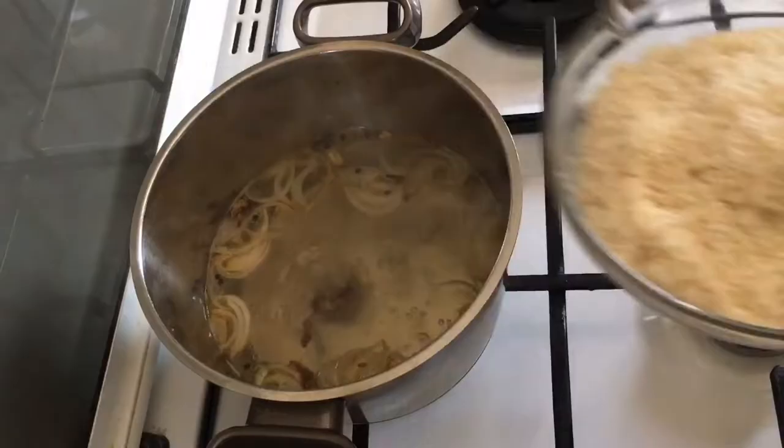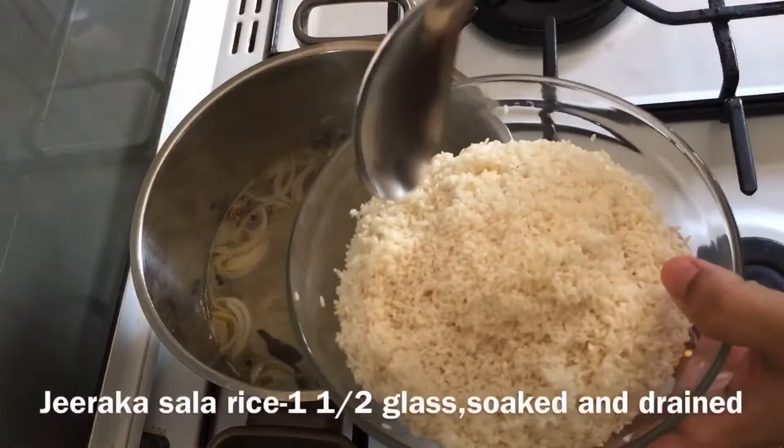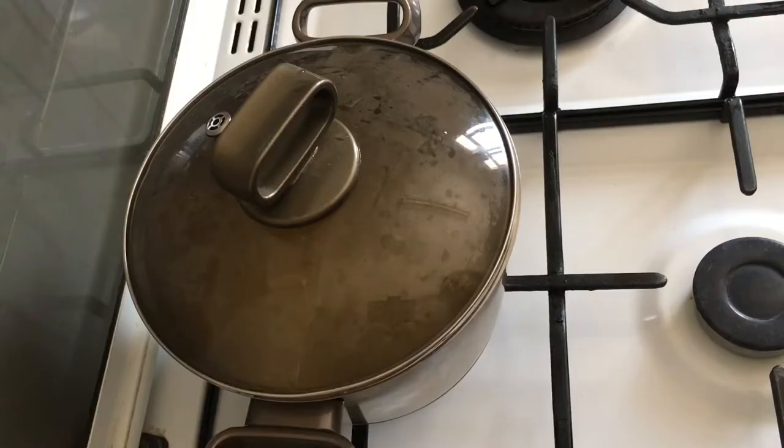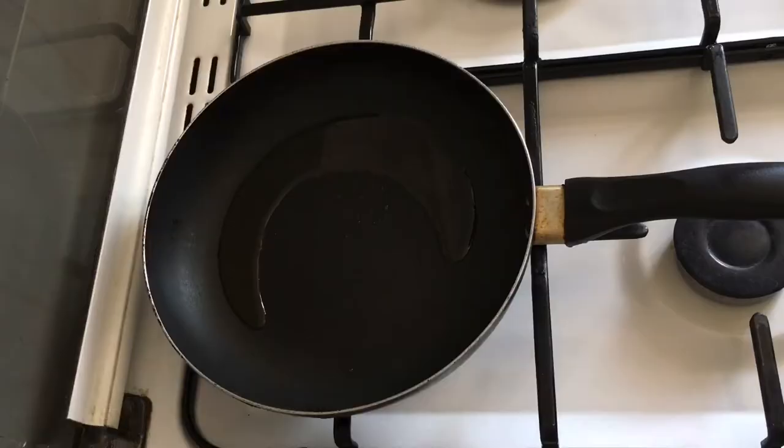I am ready to go with rice. I will make it close to the rice. Then I will cook the rice in the middle.